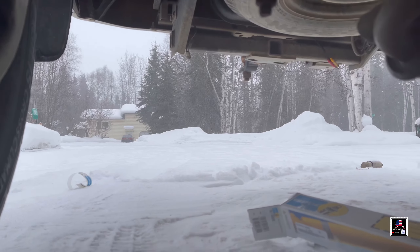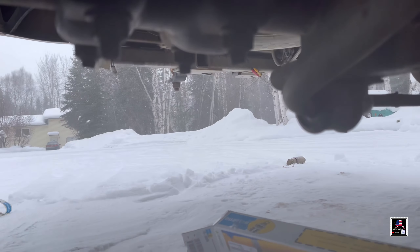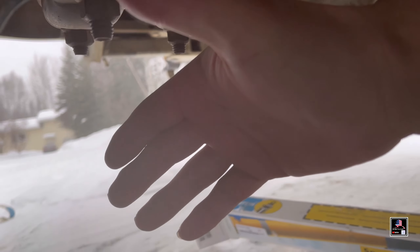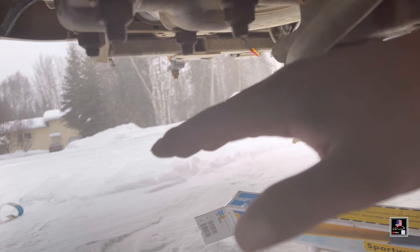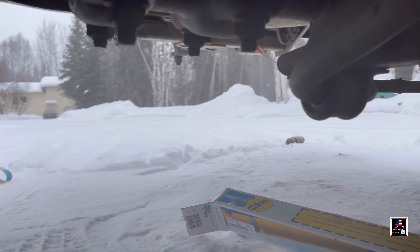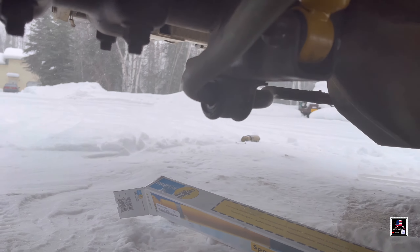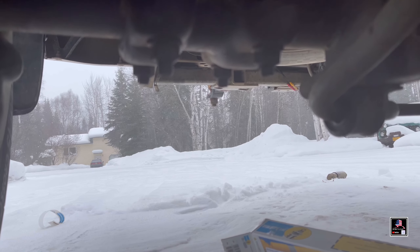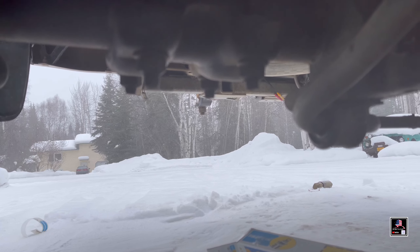My hands are nice and frozen — you can see how red my hand is from being wet and freezing out here. I'm covered in snow and dirt. I'm going to combine this with the front shocks video, which will be a later segment because I'm still waiting on them.